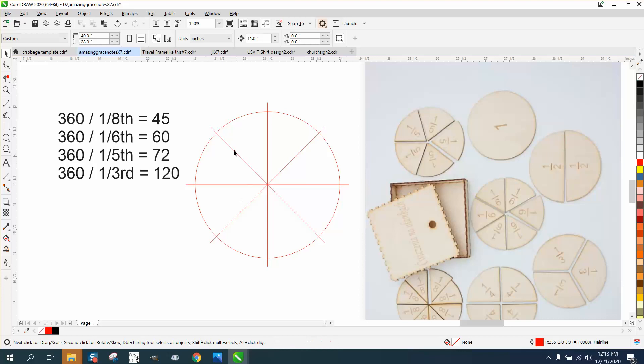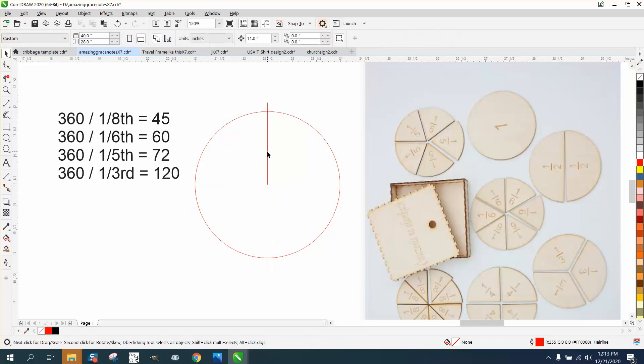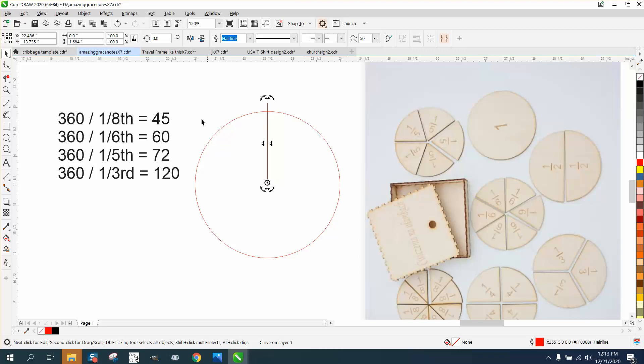So all you have to do to do the other ones — now let's do the fifth, which is 72 degrees. Control+D and make a duplicate. Move the rotation to the center and rotate it 72 degrees. Control+D, Control+D, Control+D, Control+D.